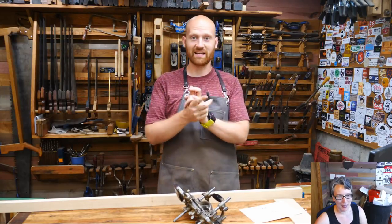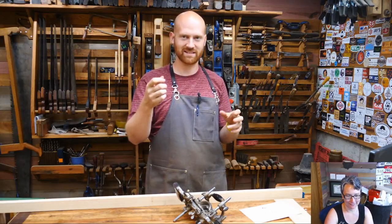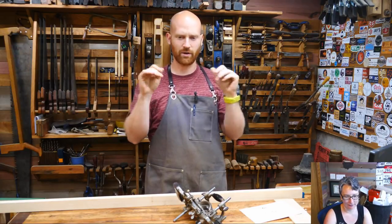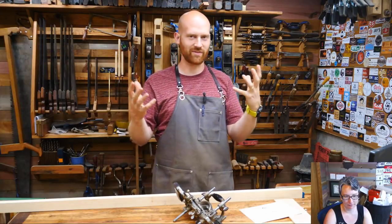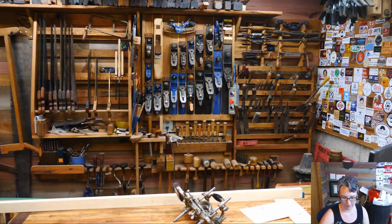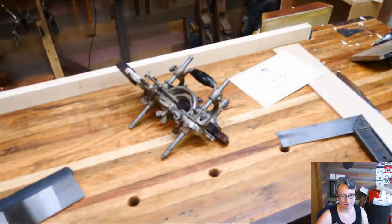Another thing I'm doing tonight is testing with one camera — I'm not using the switcher because I'm testing whether the sound and my mouth are in sync. If they are, please let me know. If they aren't, please let me know too. I'm trying to figure out what's wrong so I can fix it. I'm going to move the camera over here a little closer and show you what I do to set up the Stanley 55 and why it's so cool.